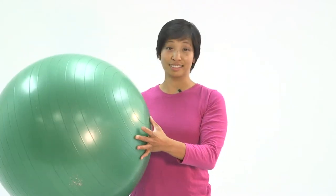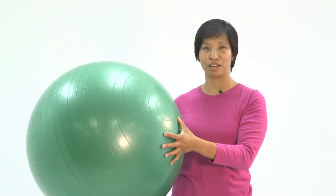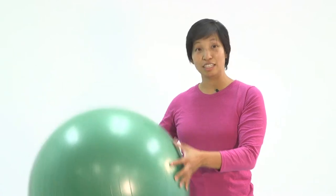Lastly, we have the big ball. A ball is like a brush to your teeth — a ball is to your spine. It's the cheapest, easiest way to maintain your spine. Enjoy the workout.